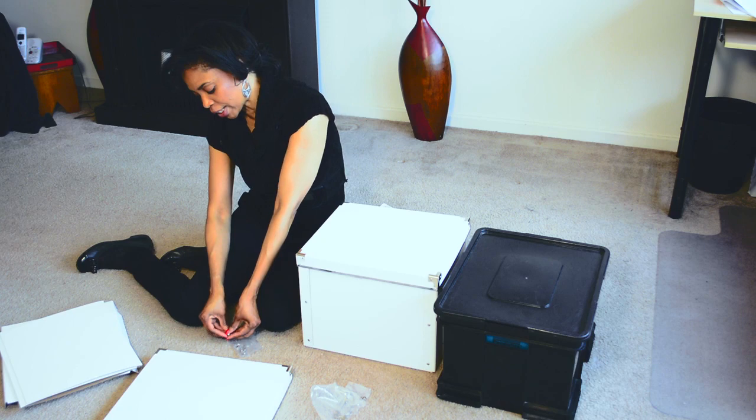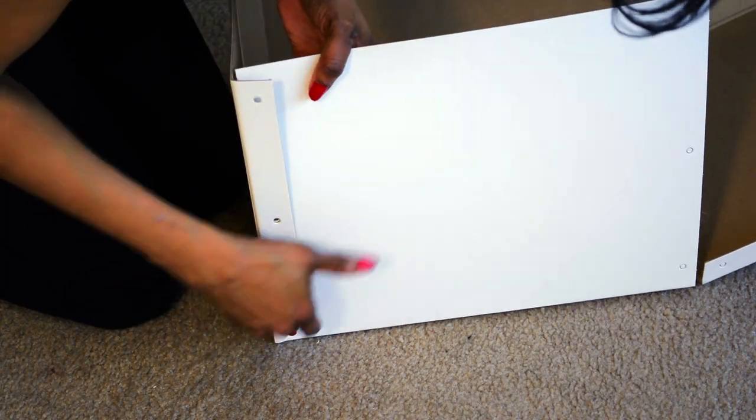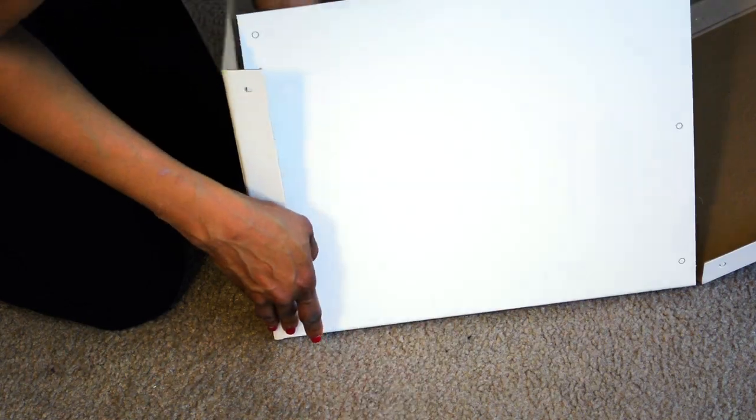And you put it together with these screws, and basically once you screw everything together, it's nice and secure. You have a box and then you top it off with this lid.